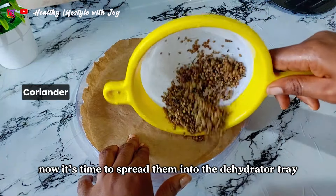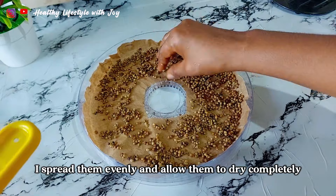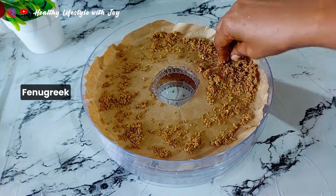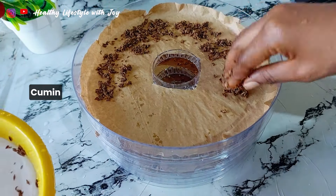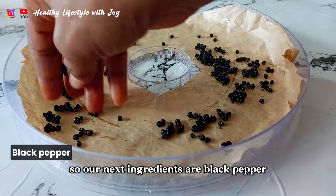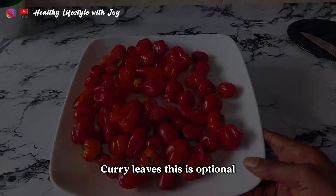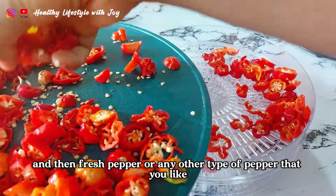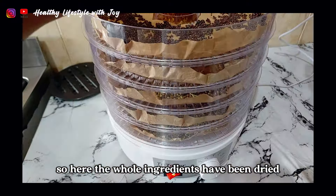It's time to spread them into the dehydrator tray. I spread them evenly and allow them to dry completely. Our next ingredients are black pepper, curry leaves — this is optional — then fresh pepper or any other type of pepper that you like. Here the whole ingredients have been dried.